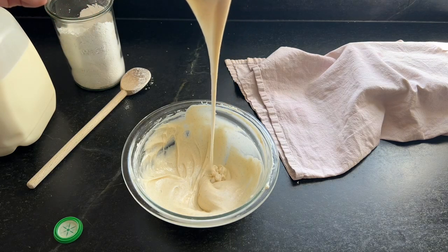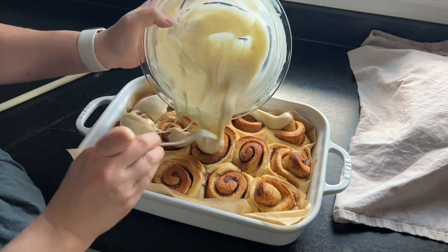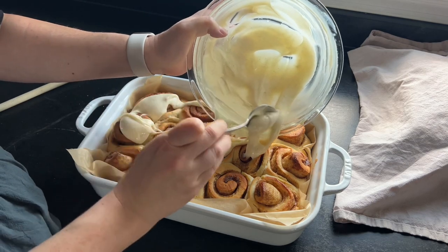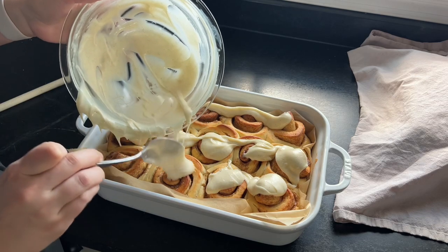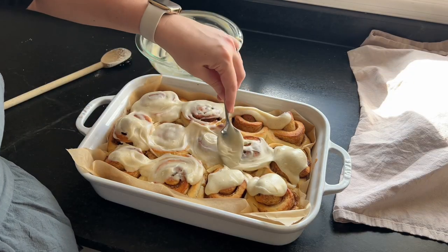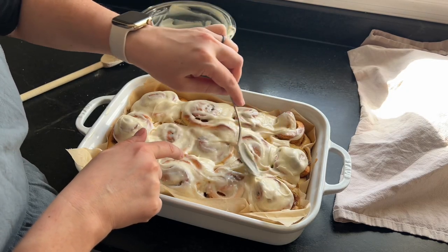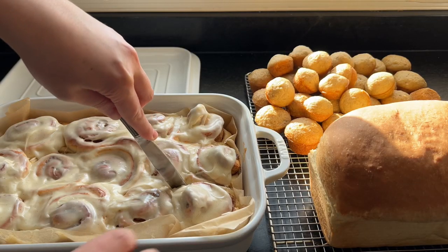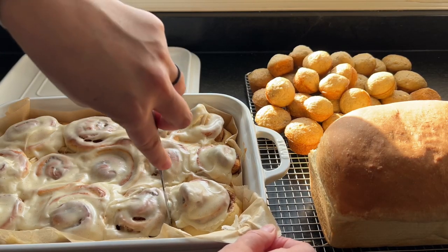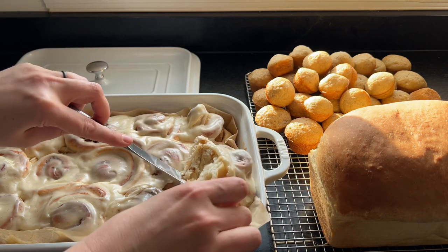And there it is — it's kind of between a glaze and a frosting. It's not real thick, but not super thin. I like when it has a little bit of structure to it so it'll kind of melt down into them. It's so good. It's linked down below and is a highly beloved one around here — I hope it can become that in your home as well.